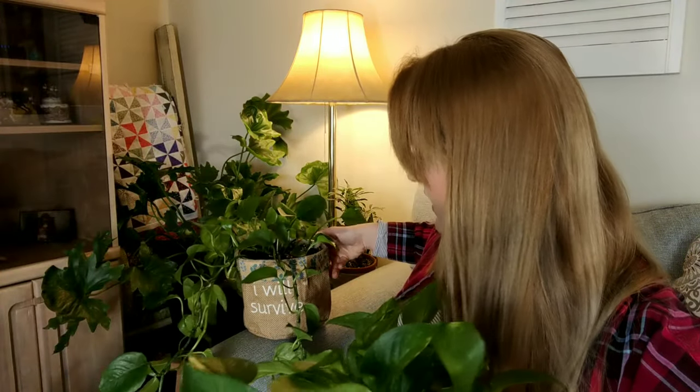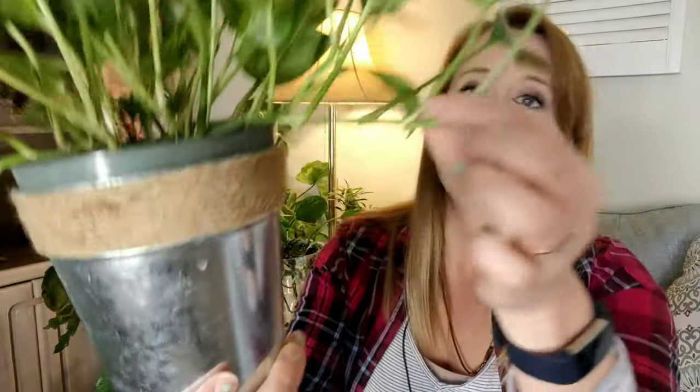Next on the list — the easiest plant to propagate: pothos. You cut at a node so the node remains, place that node in water, and you'll begin to see roots. A great thing about pothos is that there's natural rooting hormone in their vines. When their roots produce and you put other plants in with them while propagating, it acts as a hormone or fertilizer with good nutrients that can jump-start propagation in other species. So if you have a plant you're trying to propagate, put a pothos cutting in with it — give it a buddy.